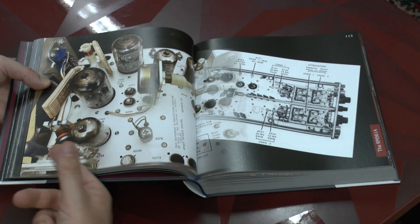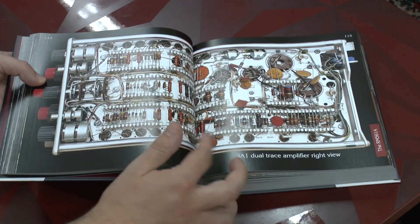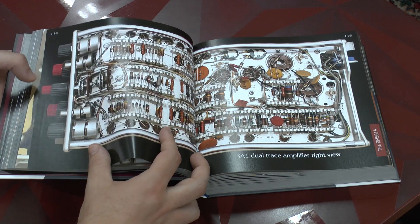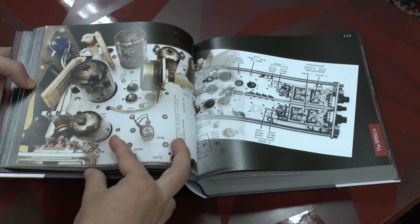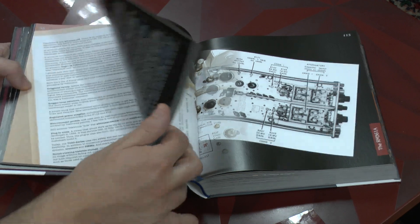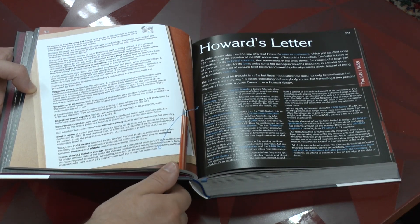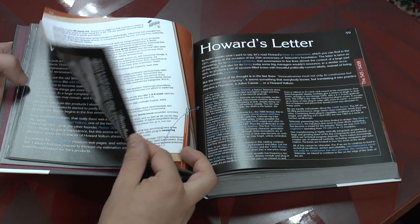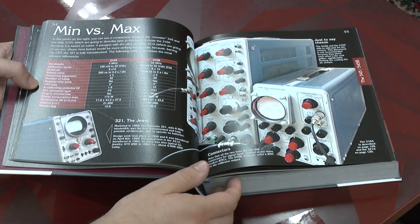As you see here, there are loads and loads of full-color pictures showing the classic construction of electronics. And for tube freaks, of course, there are also lots and lots of photos of tube electronics — along with some classic bits of Tektronix history provided by the Tektronix Museum.